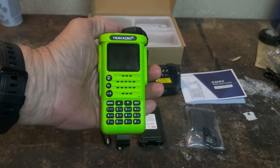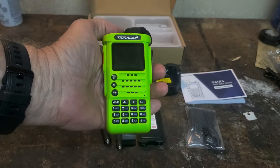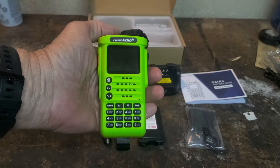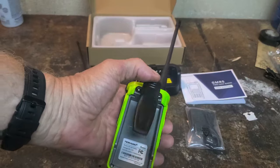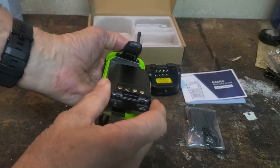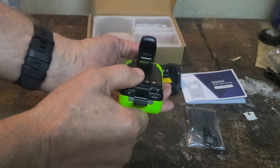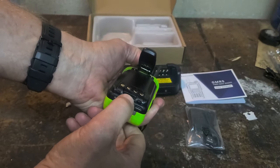This is the second generation model, and this is the GMRS version — we'll talk more about the GMRS versus the HAM version in a little bit. That's what you get inside the box. The battery connects quite securely. It slides in, then you press it down, and there's a locking tab that you snap up like that.